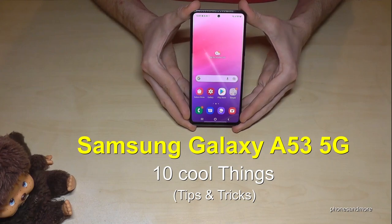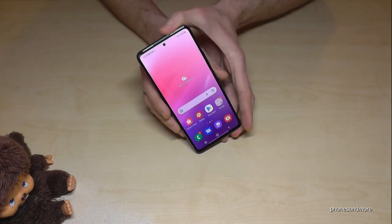Hello everybody, I want to show you with this video 10 cool things you can do with the Samsung Galaxy A53 5G. The first thing I want to show you is if you're in a meeting or something like this and you're receiving a call.